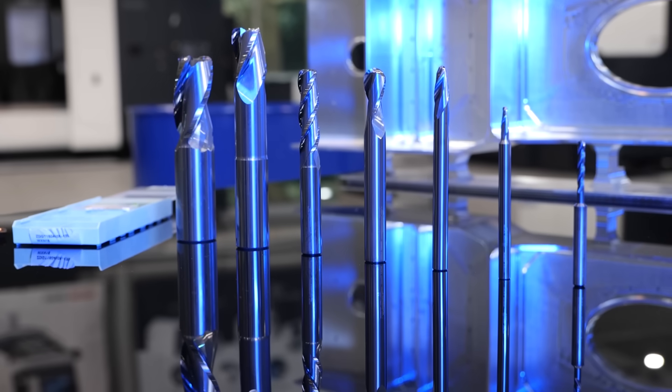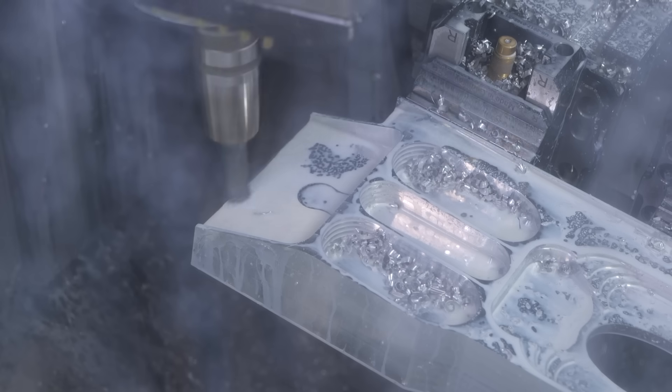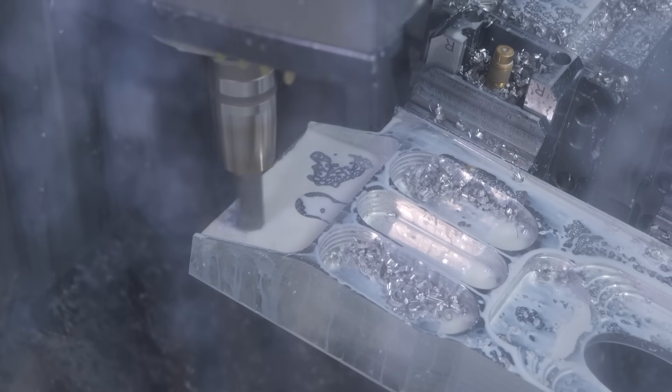We're using EcoCool Global 1000 for this demo because it's specifically designed for the aerospace industry — for this sort of component and the materials that go along with it. We're machining aluminium today. With EcoCool Global 1000, we offer no staining, low foam, and a long sump life that you need with these long operations. Everyone wants better tool life and better surface finishes, and this is where we come in to provide a solution depending on your operations and materials.